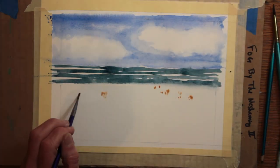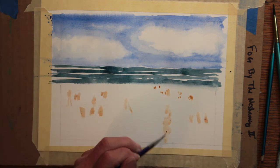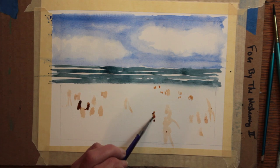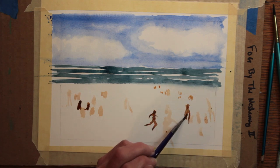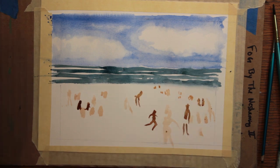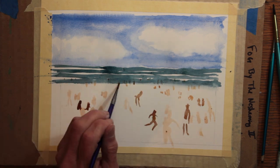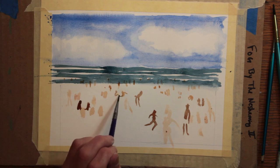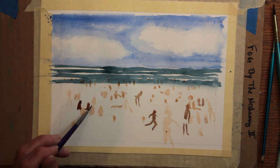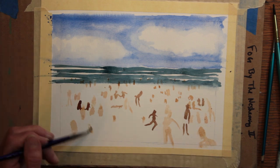And next, the crowds of people on the beach. I mix up a big pool of different colored skin types for people and just start painting in little figures and little heads. To try to convey perspective, they are much smaller as we get toward the ocean and slowly grow bigger as they move away from the ocean. I'm not fussing or taking a whole lot of time here — I can add to these figures, I can take away from these figures, and I sort of like this nice loose approach.